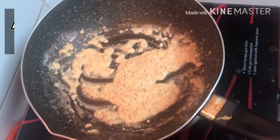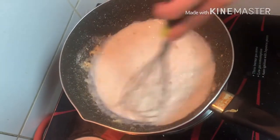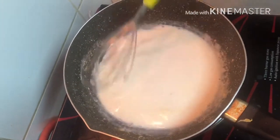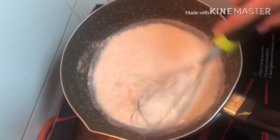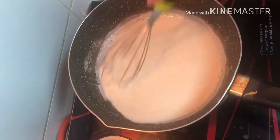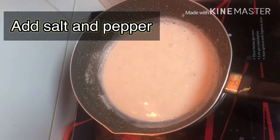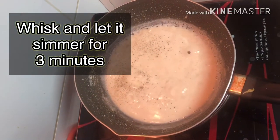Then pwede na nating ilagay yung fresh milk — 2 cups of fresh milk. Whisk mo lang, whisk mo siya hanggang mag-thicken na yung sauce at kumulo siya. Now we're gonna add some salt and pepper, then whisk mo ulit siya, and simmer natin siya for 3 minutes.